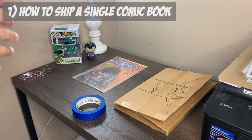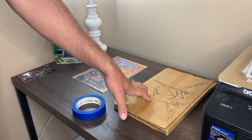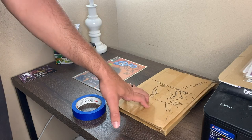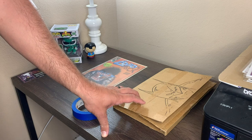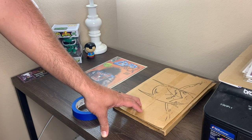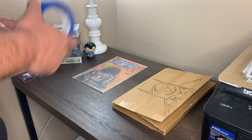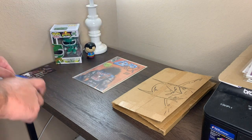Alright guys, so we're going to talk about how to ship a single comic book first. We have our book here, we have our Gemini mailer. If you're shipping individual comic books, you always should be using a Gemini mailer. And preferably you should be keeping those that you buy online in case you ever need to send some out, whether it's an A-OK or you sold some books. You're also going to need some blue tape — blue painter's tape is your best friend when shipping comic books.